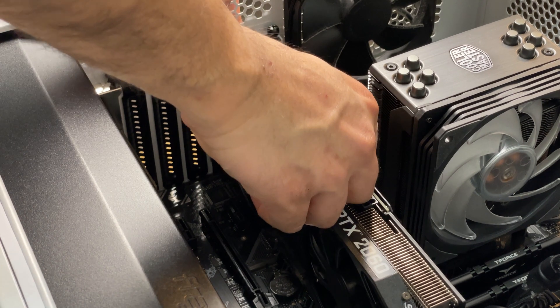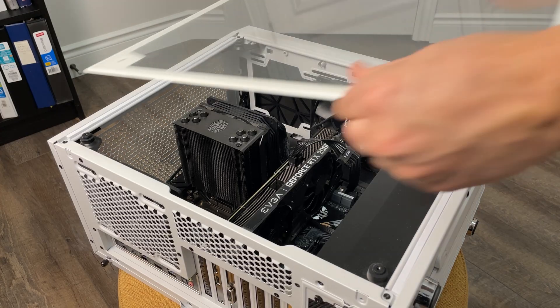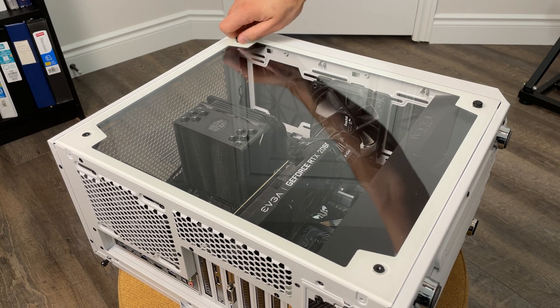The SSD installation is complete and you can start putting your computer back together. If you removed any components, now is the time to reinstall them, put on the side cover, and turn on your PC.